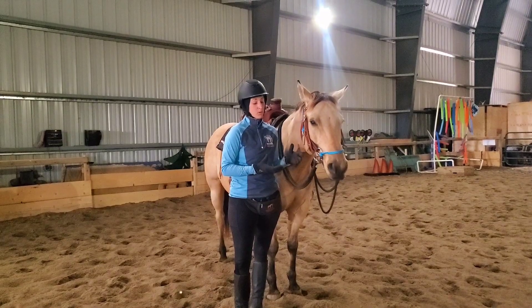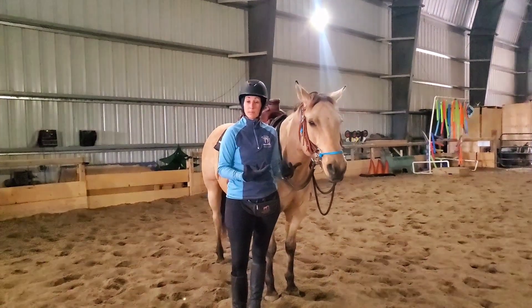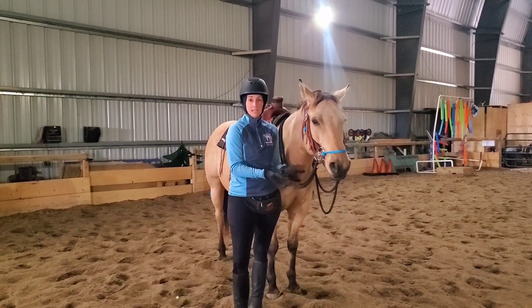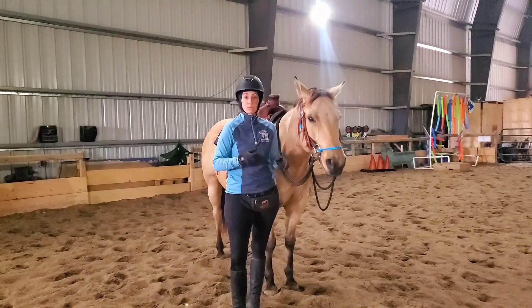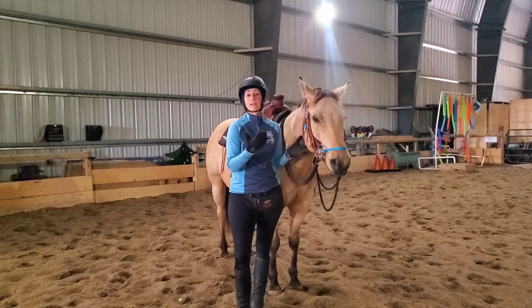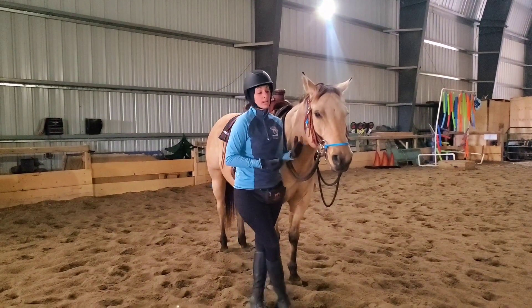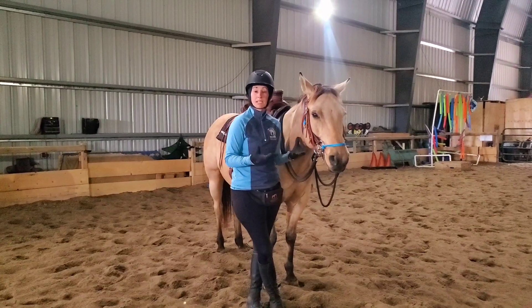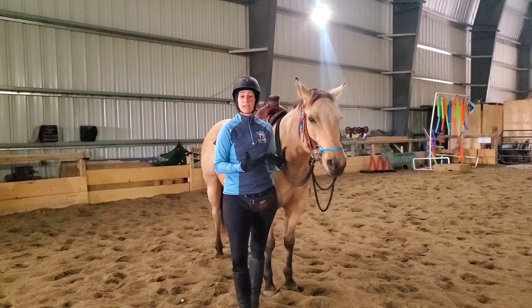If we're going to use a bit for a horse, it needs to be because we're trying to get more subtle with our communication, because the horse has a very sensitive mouth and so when you put a bit in there, it's more sensitive. So we're looking for really subtle signs of communication, or we're desensitizing our horse to the bit because we're preparing for a competition that requires a bit, or it's because the horse genuinely likes putting stuff in their mouth and wants to have a bit.